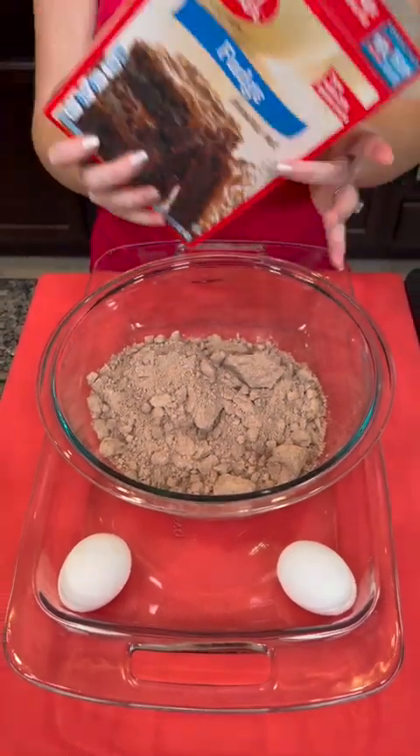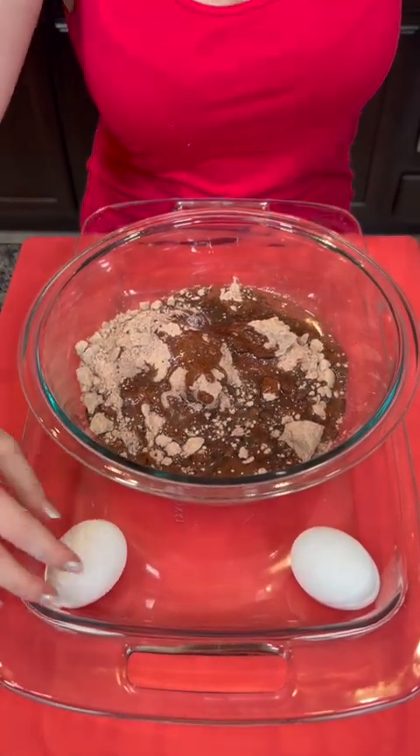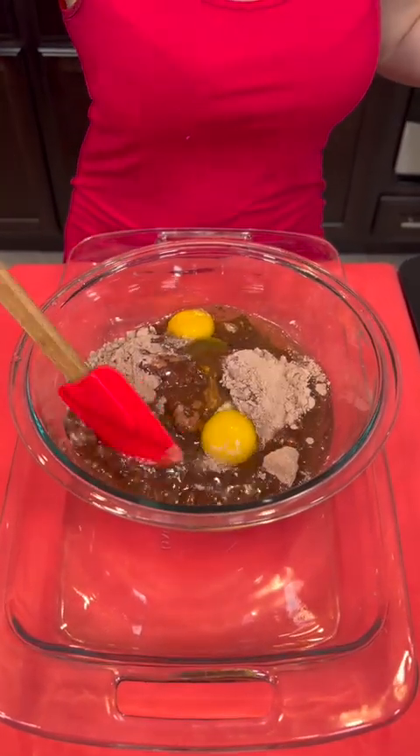One box of brownie mix, add a half cup of oil, two eggs, and mix that up.